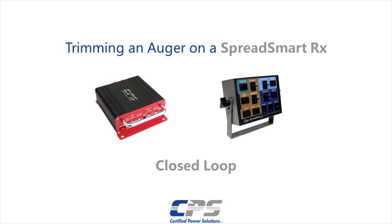Hi guys, this is Amr from Certified Power. Today I'll be showing you how to trim your auger on a Spreadsmart closed-loop system.